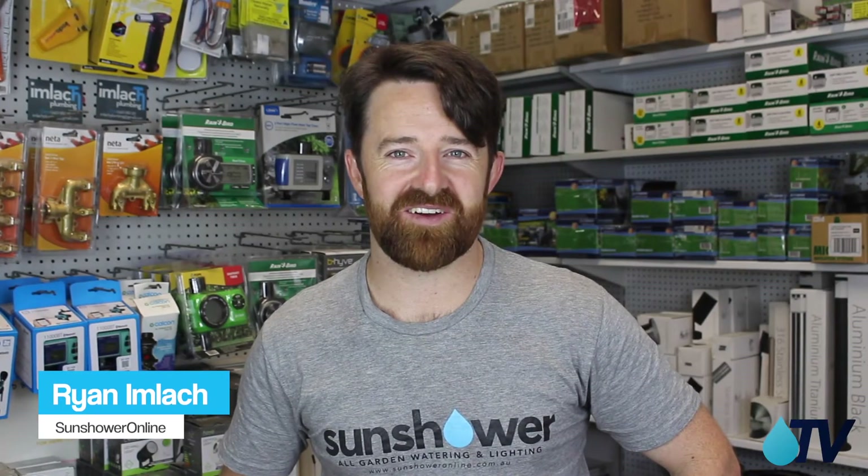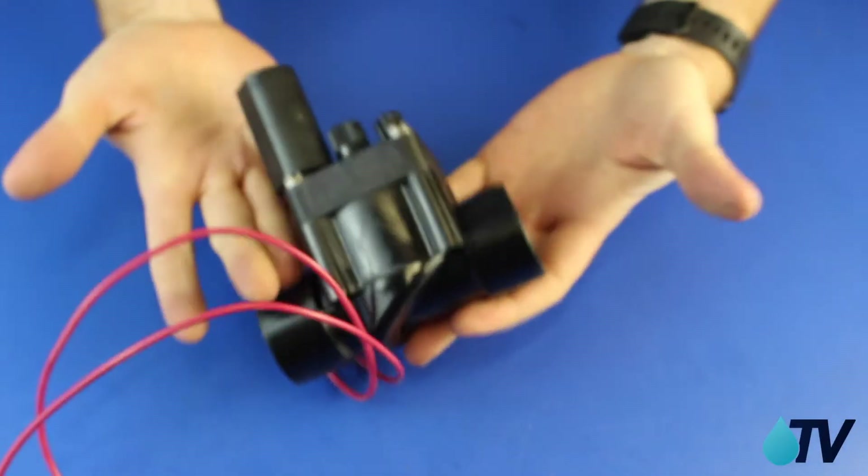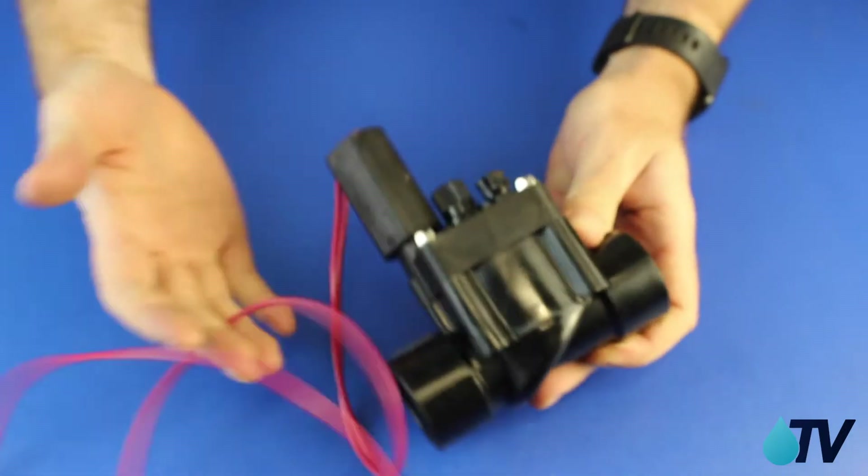Hi, I'm Ryan from Sun Shower Online. I'm here at the Sun Shower Shop and you're watching Sun Shower TV. Today I'm going to talk to you about your irrigation valve setup for drip irrigation.